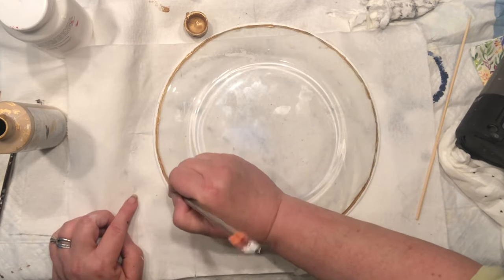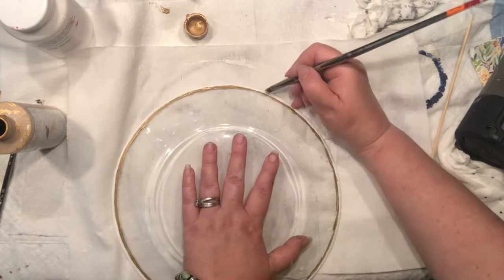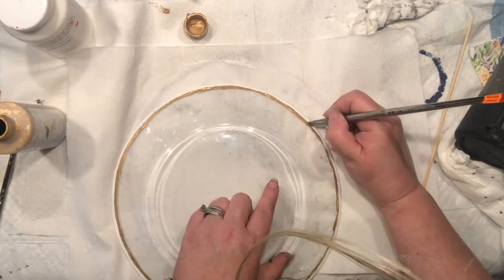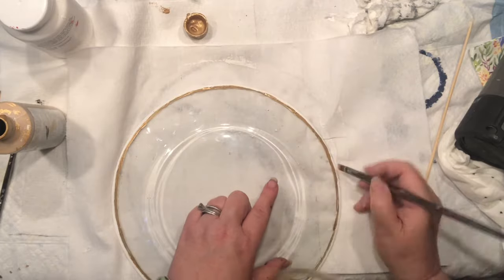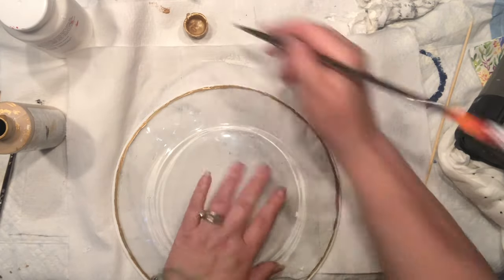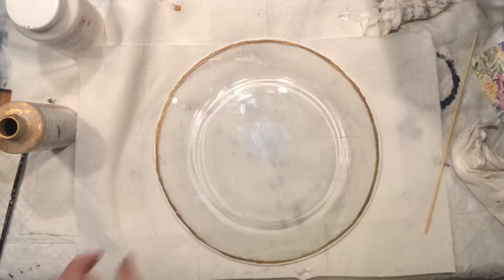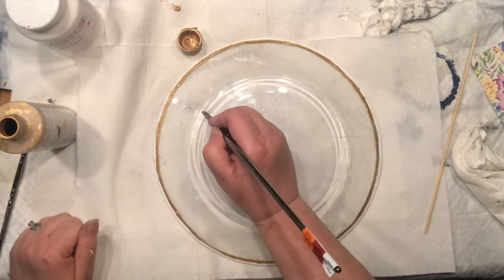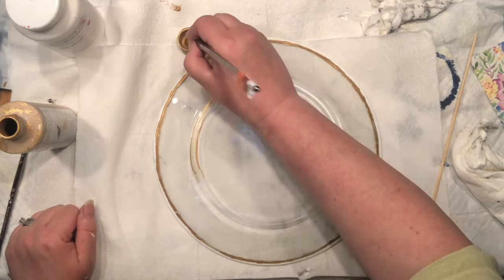I want to make sure it shows nicely. This is my left side again, and all I can tell you is when you finish, you may be thinking your hand is not steady — it really doesn't matter, because you can always go back. Look at that rim, see how pretty it shows up.